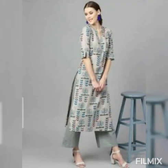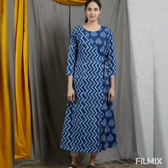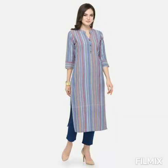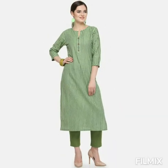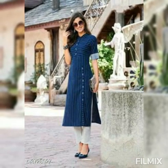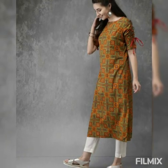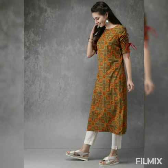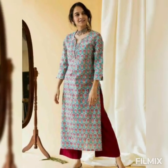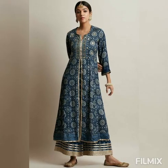Guys, let me know in the comment box which kurti design you like the most. Also follow me on my Instagram — my Instagram link is in the description box. You can also follow me on Twitter; both Twitter and Instagram links are in my description box. Keep watching and sharing my videos. I'm very thankful to all of you.